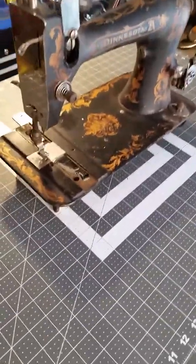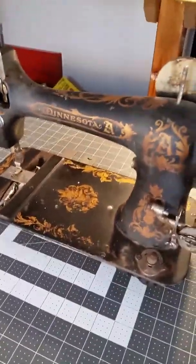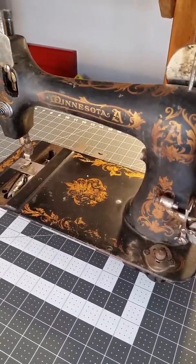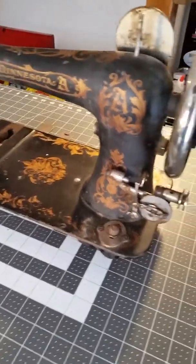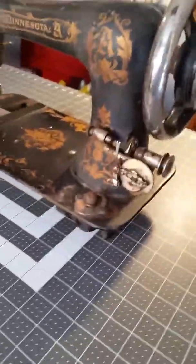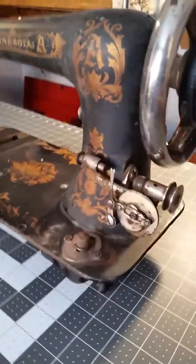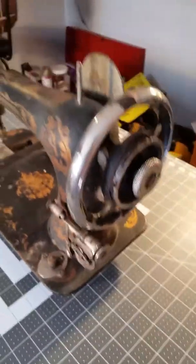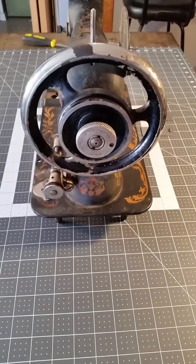This machine I'm just starting on — as you can see by the lettering, it's called a Minnesota A. I think it's early 1900s according to the serial number. I've found a little bit online about it, and I'm taking these photos because I haven't actually started on it yet.